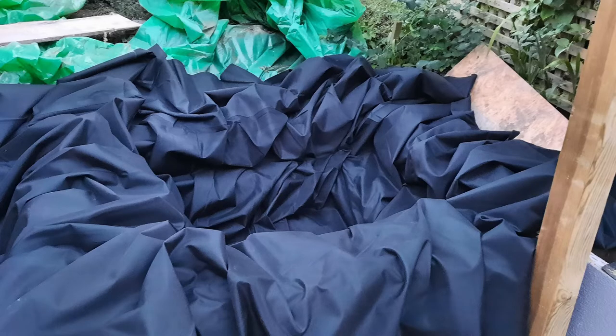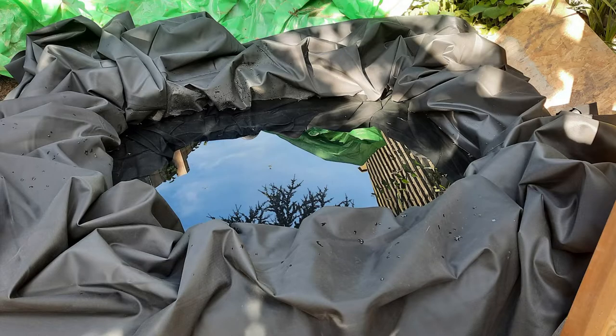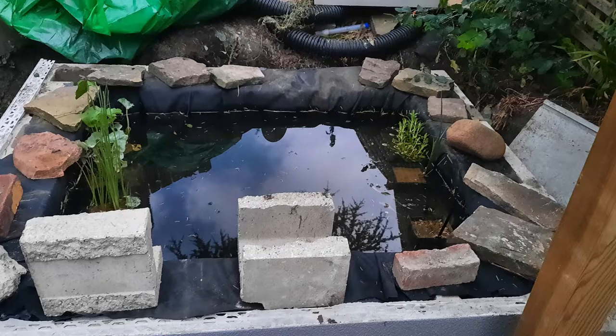Then I put in the liner. It was really hard to get it to look good because of the shape of the pond, so I decided it would be easier to do once it actually had some water in it. So I began filling it up, and then once it was full I was able to remove quite a lot of the creases, but obviously not all of them.